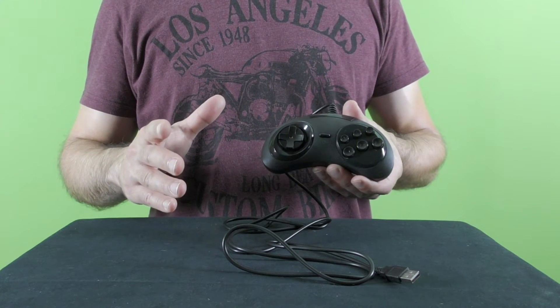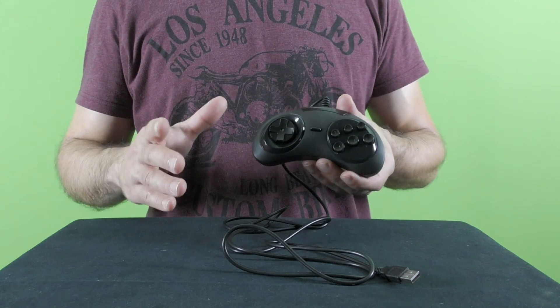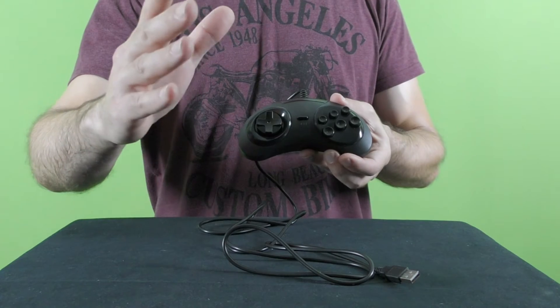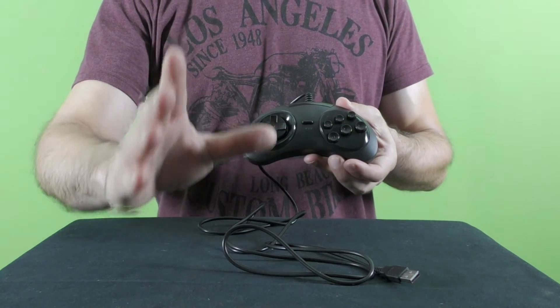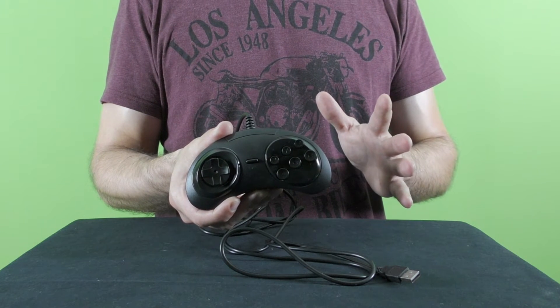The version intended for the Japanese market was a bit smaller, since people who live in Asian countries tend to have smaller hands. This is something that passed on to the Sega Saturn, and at some point even to the Xbox. I think I already mentioned that in a different video review I made about the Super Nintendo gamepad.